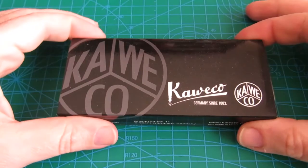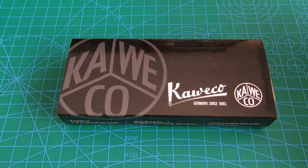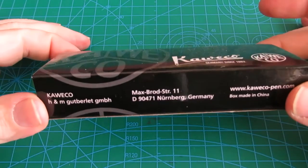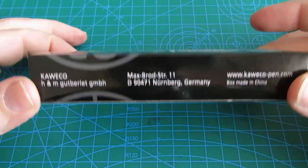Hello and welcome to my channel. Today I'm doing an unboxing of another fountain pen — this time it's Caveco time.